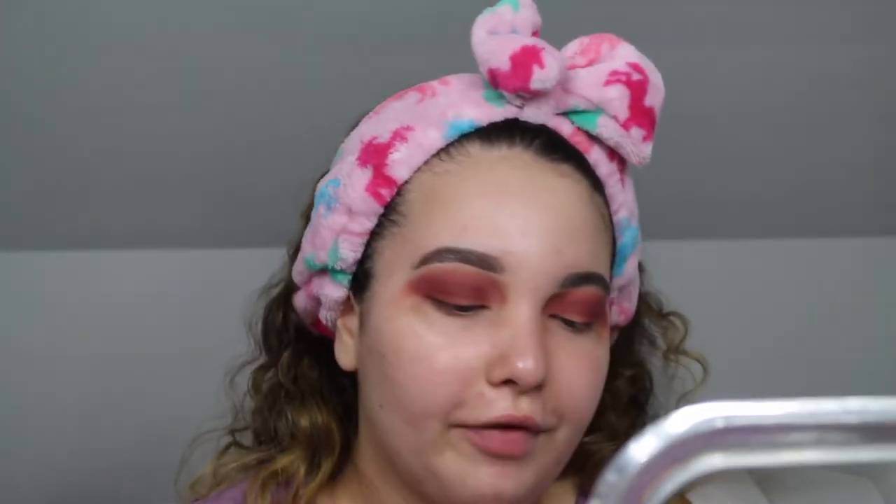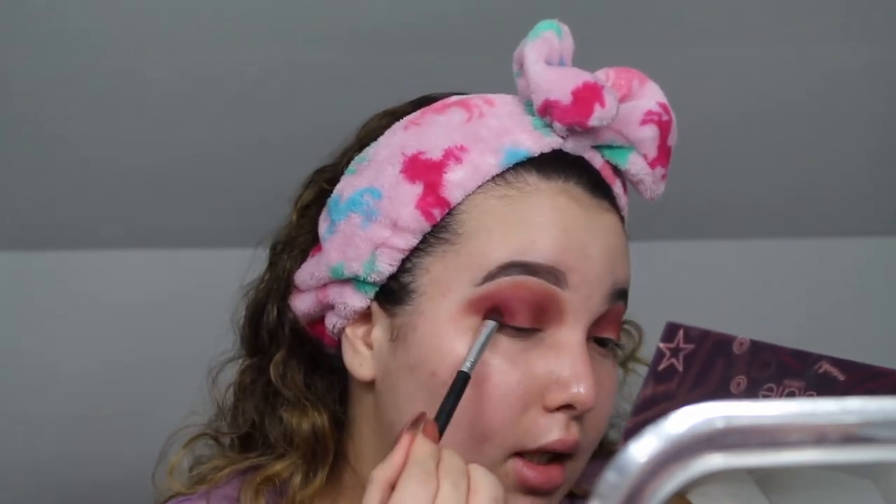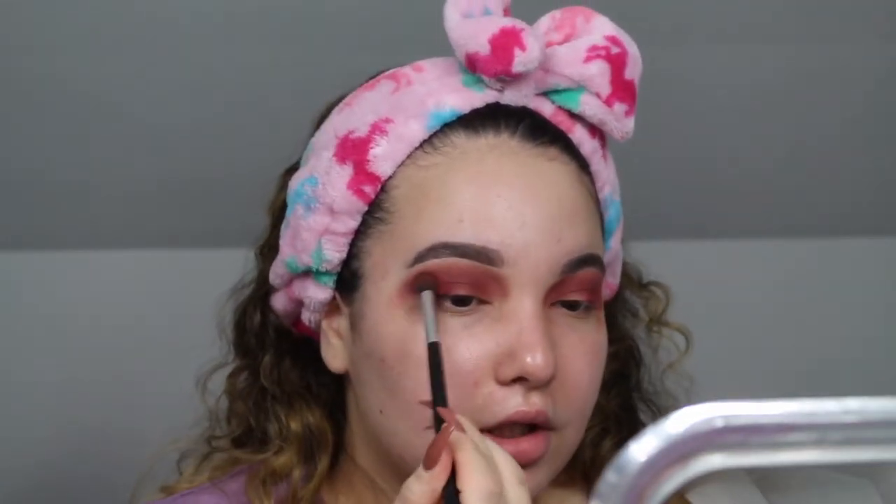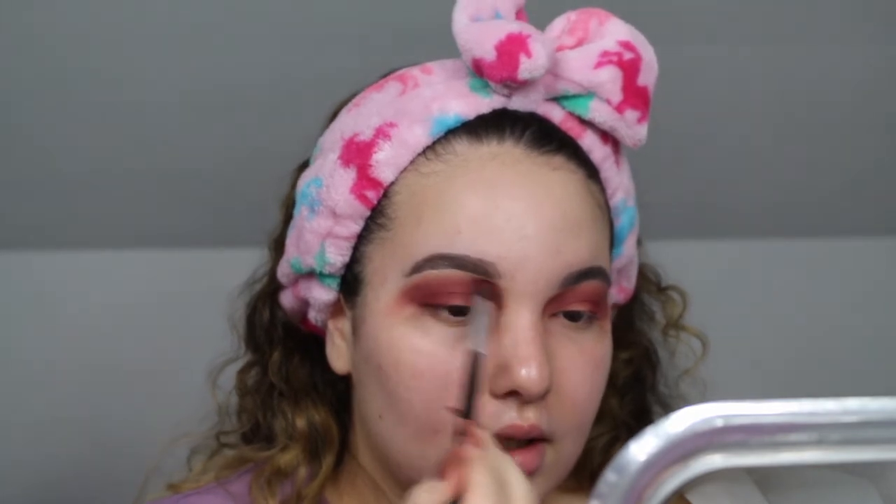I'm going to do this on both eyes, then continue taking that same color with a different packing brush and really pack it on the outer corner, because that's where we want the most intense color. When we cut our crease it's going to be like a half cut crease — stopping at about the end of the lid — so we want that outer corner to really pop. After we have that shade blended out and looking super popping, we're going to start cutting the crease.